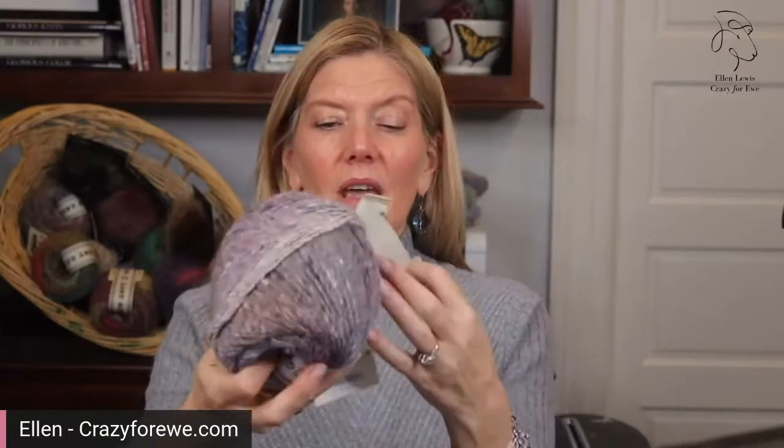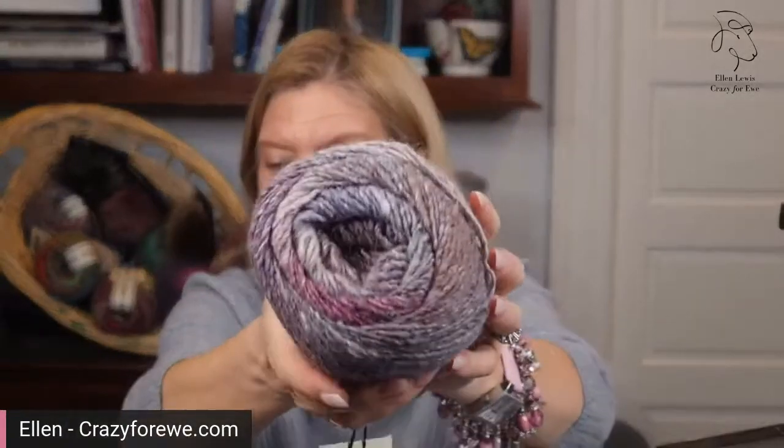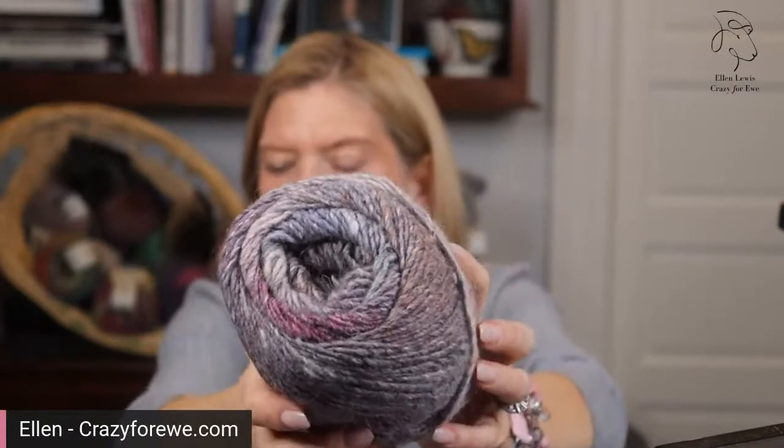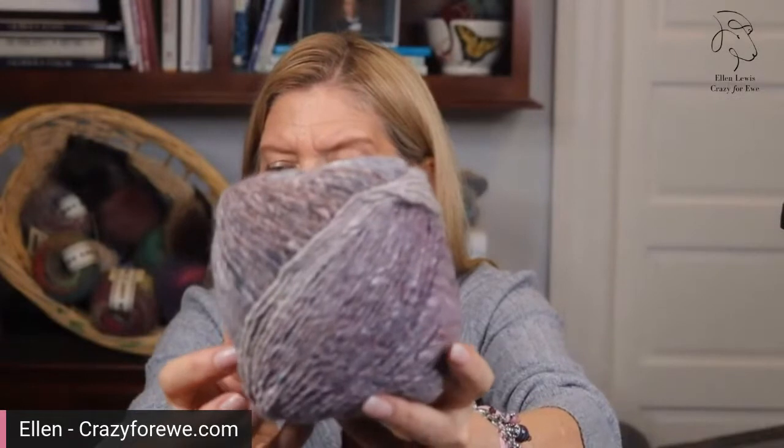This is color two, Shibuya. This is kind of a very lavender-y, kind of gray. It's a very cool gray, but you can see this is a little bit of a warm gray and it's a little more purple. I think this is really pretty — it's probably the most subtly shaded of all of them.